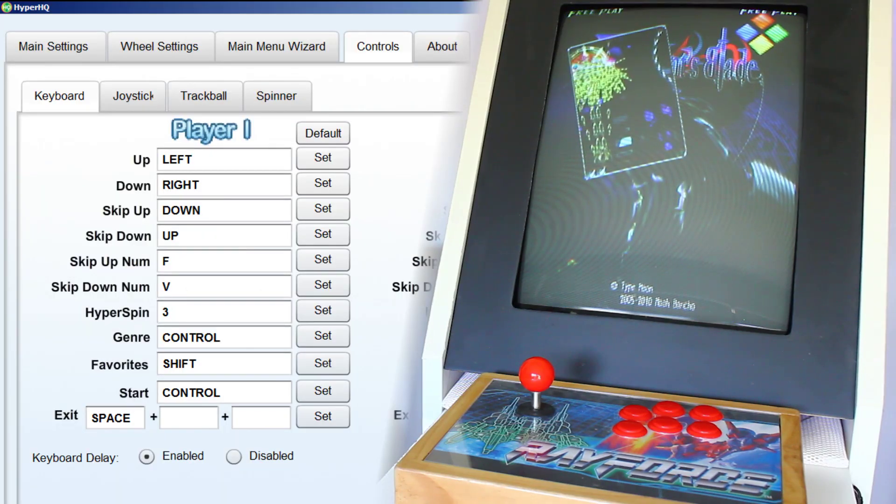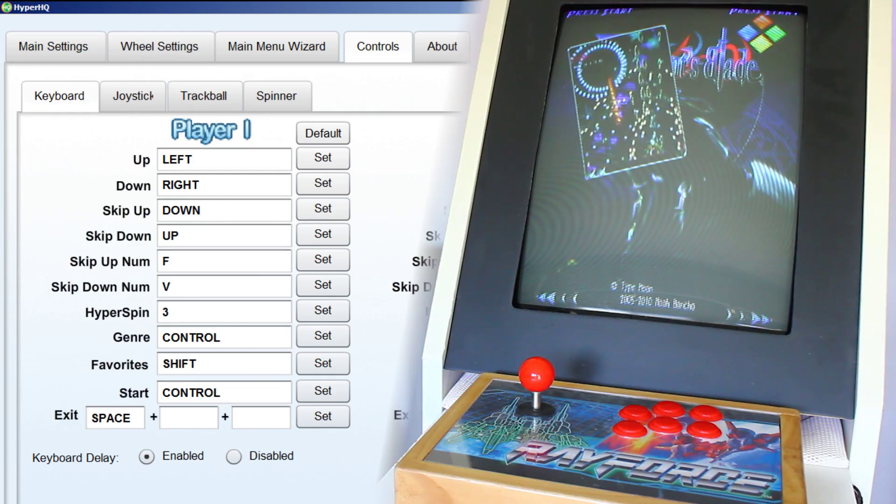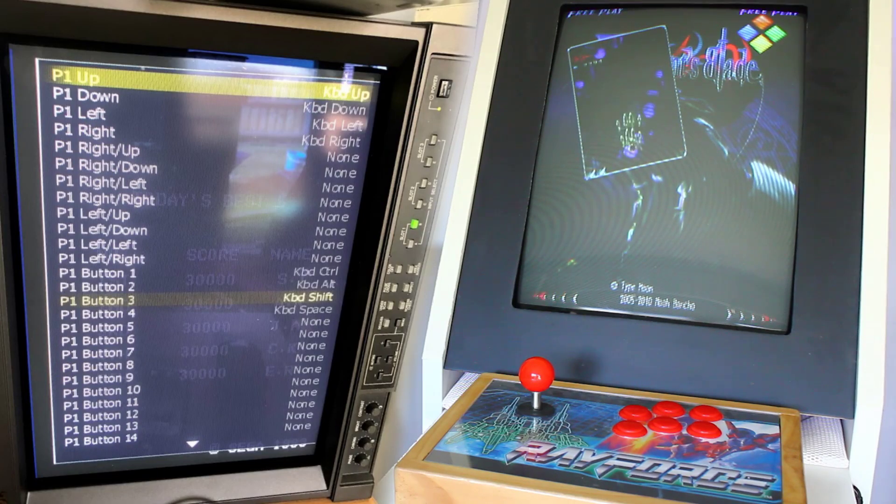Before you start HyperSpin, you may want to open HyperHQ and have a look at the controls. They are mapped for the JAMMA SD, so I've displayed a screenshot of the default controls and also of MAME. Personally, I'm currently using a USB controller — MC Cthulhu with a custom stick as you can see — so I had to use Xpadder, and later I will use a J-PAC, which I'm assuming will require changing a couple of keys as well.